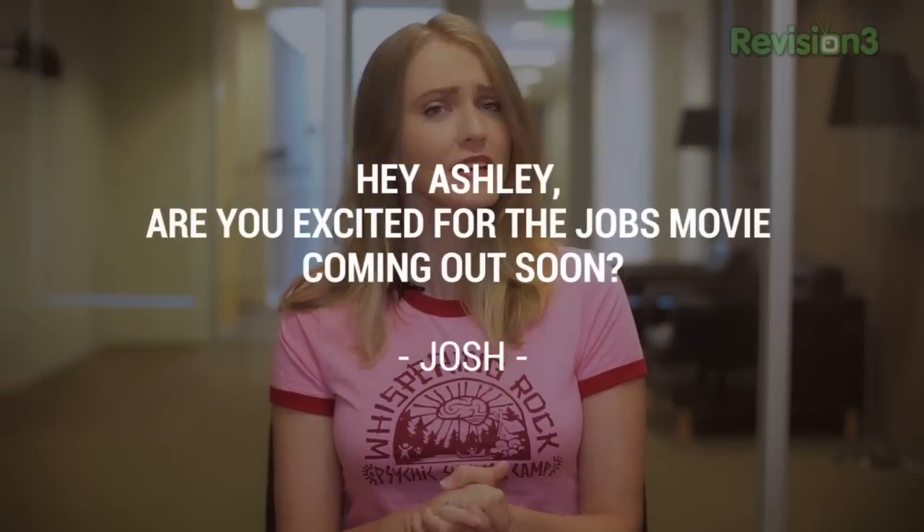Josh asks: are you excited for the Jobs movie coming out soon? In a word, no. Next question.